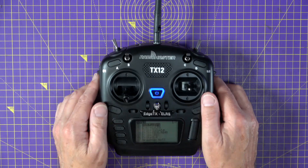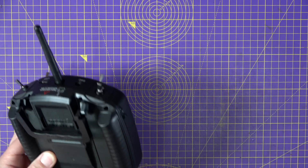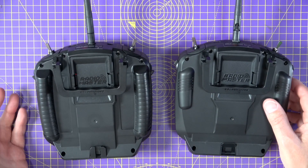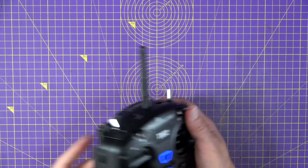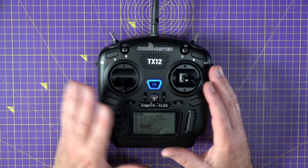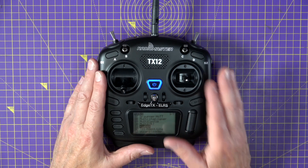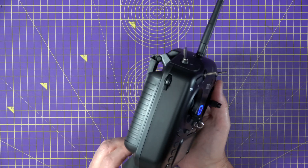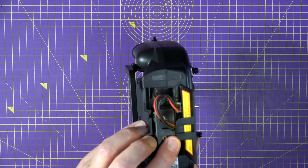The only physical change they've made are the rear grips — they're now the full length of the case, which makes it a little bit more comfortable to hold. And why they didn't supply an SD card pre-flashed with the OpenTX config files on the original was a complete mystery. Thankfully the Mark II comes with a suitable EdgeTX SD card already mounted.